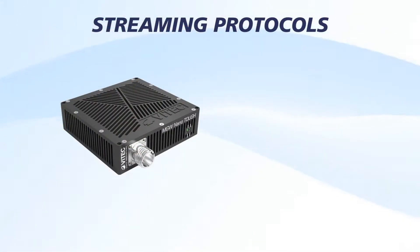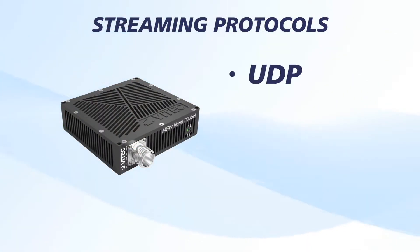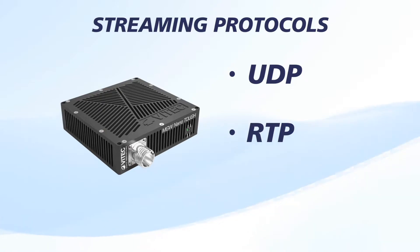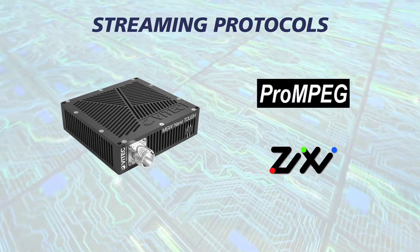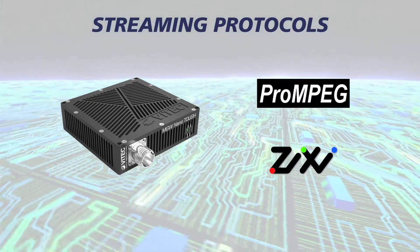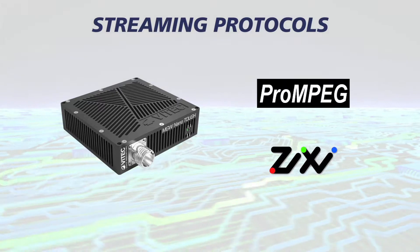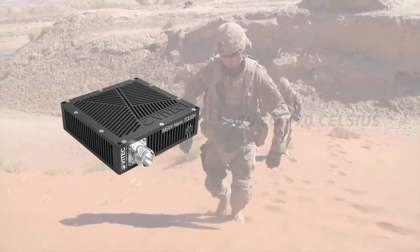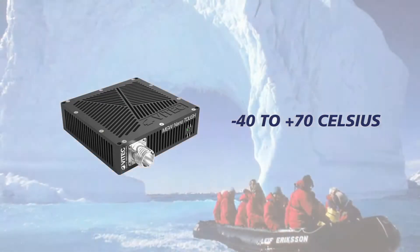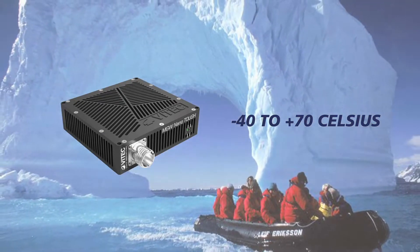Streaming protocols include GTEC-compliant UDP Transport Stream, RTP, VTech's Turbo Video Ultra Low Latency Delay Streaming, Pro-MPEG Forward Error Correction, and ZIXI Error Correction for streaming over lossy networks or the public internet. MGW NanoTuff is built for extreme conditions, with an operating temperature range of negative 40 to positive 70 Celsius.